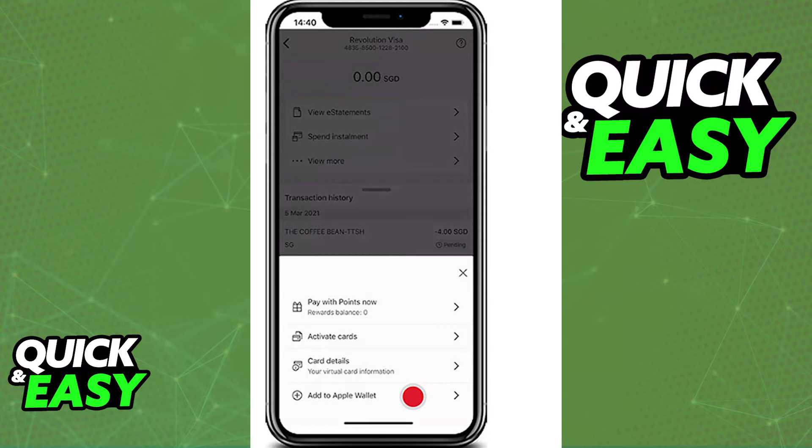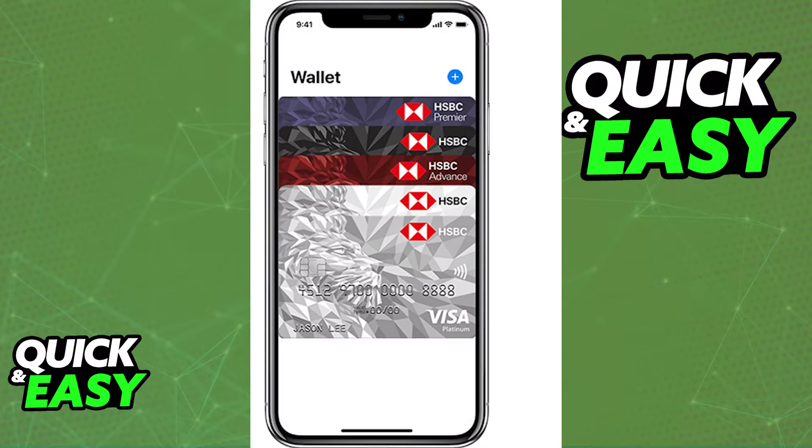When you tap Add to Apple Wallet, you will be immediately redirected to the Wallet app where you can manage and add as many HSBC cards as you want. You will be able to set one of them as a default payment card and they will be properly set up.